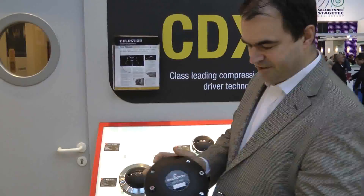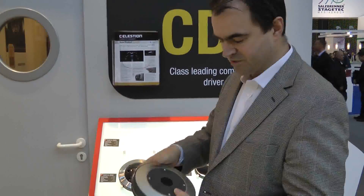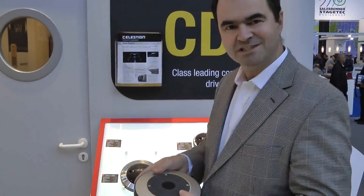This is the Celestian CDX143065. It has a 1.4 inch exit and a 3 inch deep drawn titanium diaphragm. The deep drawn design is very key in that it gives us a lot of strength and rigidity over some of the more shallow options that are out there.